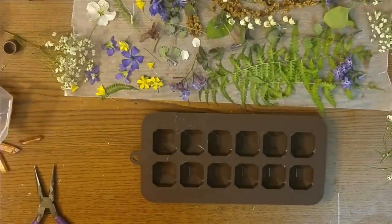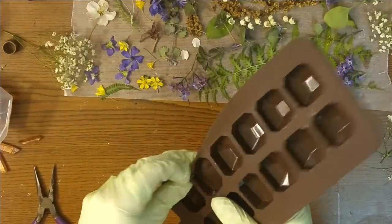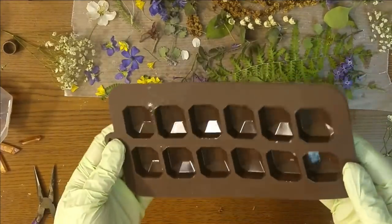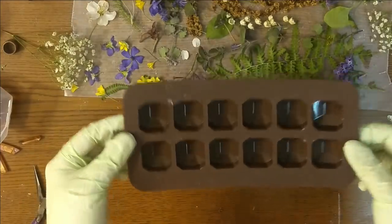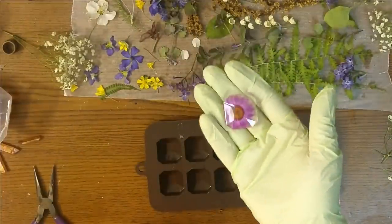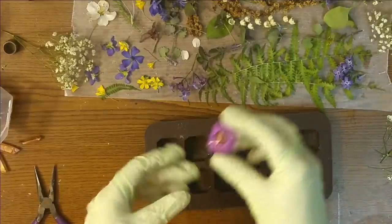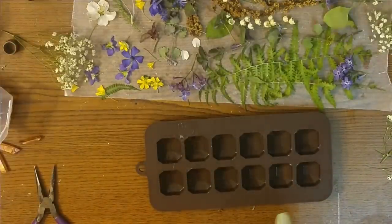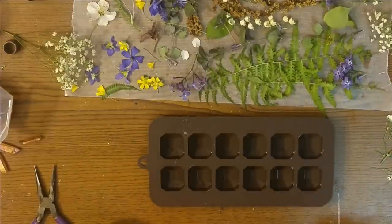I have a couple different things to show you. This first mold is so cool — I found it at Michael's for only $4.99 and I used my 40% off coupon. It's a candy mold from the candy section and it was just perfect for these. It looks like a cool jewel shape — just the perfect thing to put these flowers in. I'm also going to use a couple other things I got at Michael's that I'll show you after.